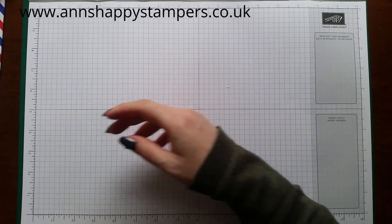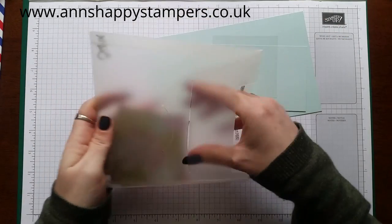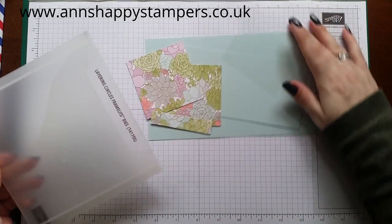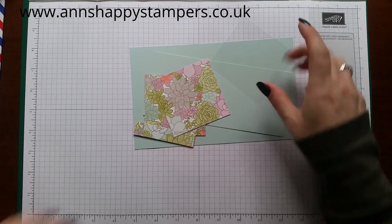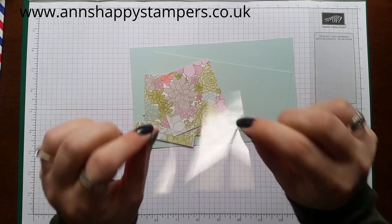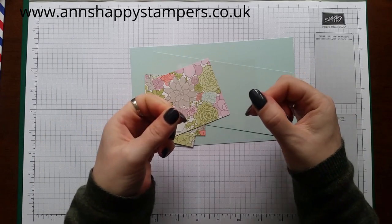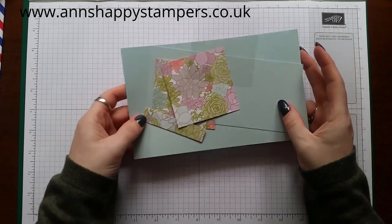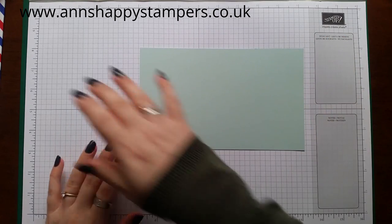Excuse me, so I've got all my little bits prepped here. We're making this one in Soft Sky and we're using the Succulent Garden stamp set. This piece of acetate is heat resistant because I'm going to heat emboss something on it — though I'm sure with regular stamping acetate you can heat emboss on that too. So we're going to score the box first.